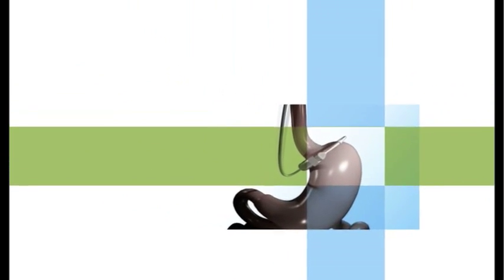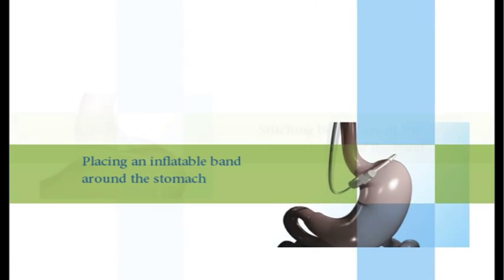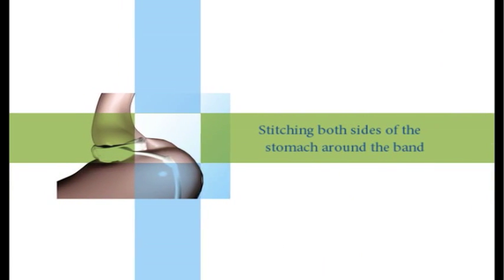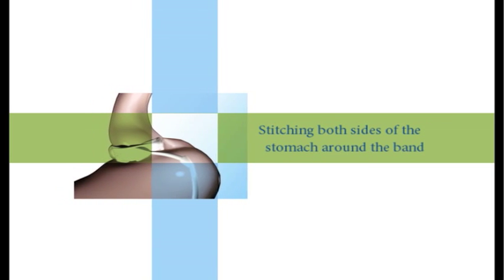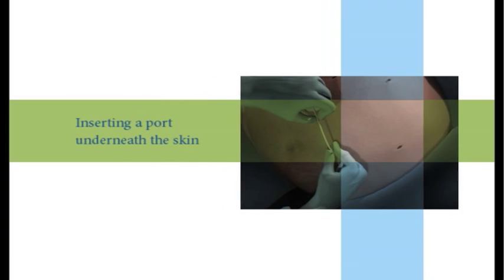The steps in the laparoscopic adjustable gastric banding procedure, also referred to as LAGB, involve placing an inflatable band around the stomach, stitching both sides of the stomach around the band to secure the band in place, and inserting a port underneath the skin.